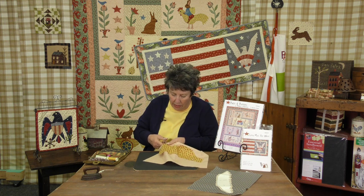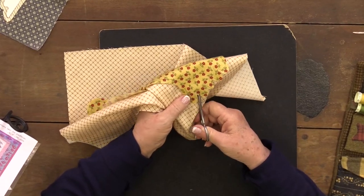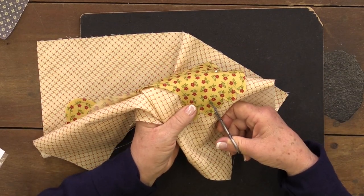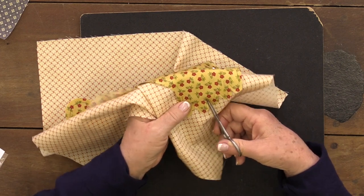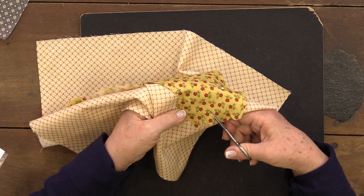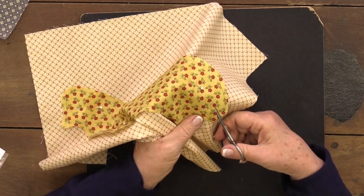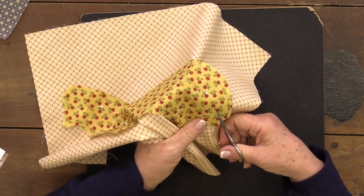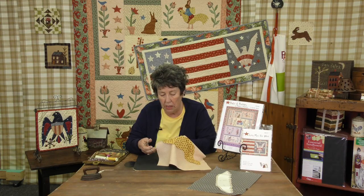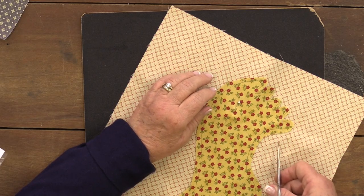Now that we've got that cut out, what we have to do is go in here and clip to the center of the curve and then on each side, because you want this to be a curve, not a point. If you just clip once it'll be a point, so you've got to do two or three clips. We'll do a couple of these before we move to the eagle's wing. I really love that eagle's wing and my little rooster — I have chickens and bunnies, so they're pretty natural in my quilts.